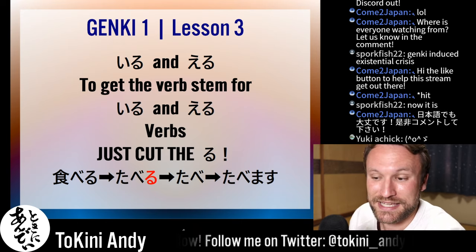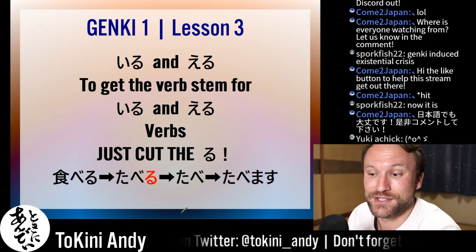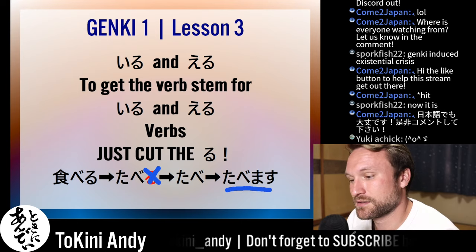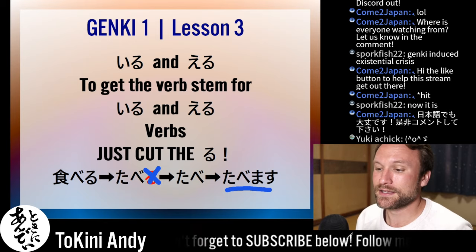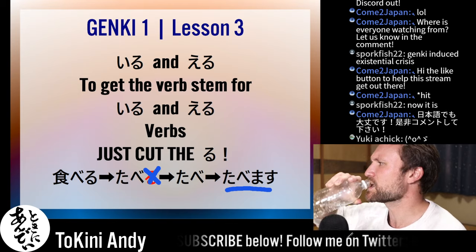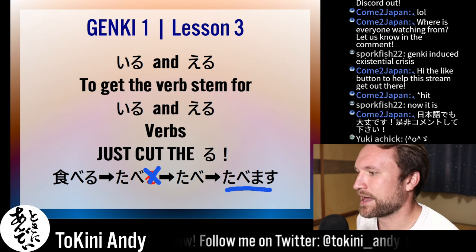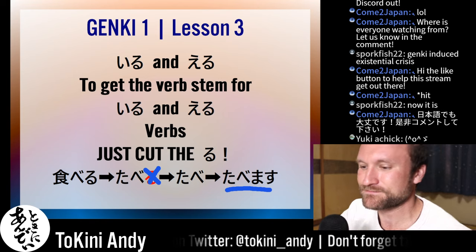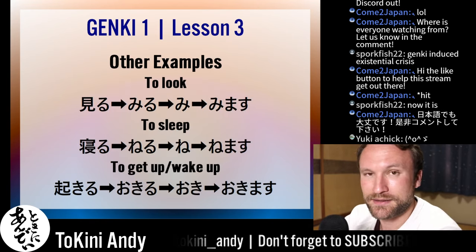Taberu, which is 'to eat,' becomes tabe — that's the stem, you just get rid of the ru. Add masu: tabemasu. The actual official name for these is ichidan verbs — eru and iru verbs are called ichidan verbs, not 'ru verbs' as Genki insists. If someone in chat offers me a Kit Kat or something, I'd say tabemasu — I will eat that.